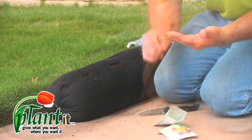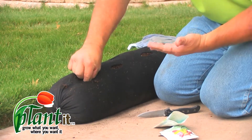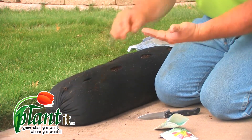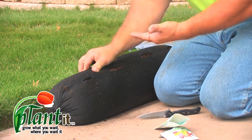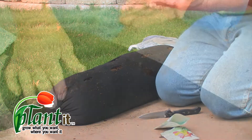Just take your lettuce seeds — I like to put a couple per hole. Push them in with your finger and mash the material back around them. These like about a half to three-quarter inch depth.